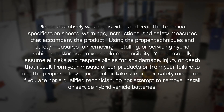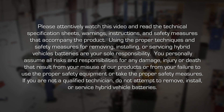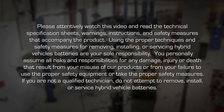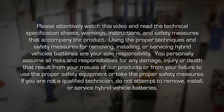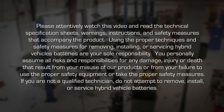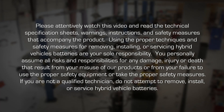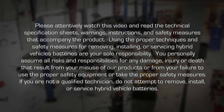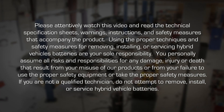Please attentively watch this video and read the technical specification sheets, warnings, instructions and safety measures that accompany the product. Using the proper techniques and safety measures for removing, installing or servicing hybrid vehicle batteries are your sole responsibility. Personally assume all risks and responsibilities for any damage, injury or death that result from your misuse of our products or from your failure to use the proper safety equipment or take the proper safety measures.